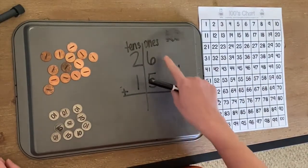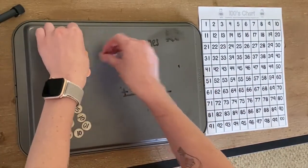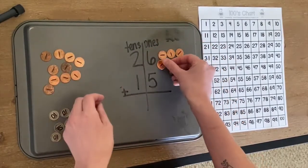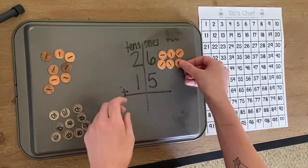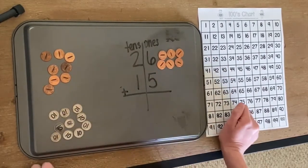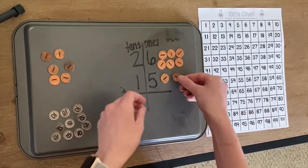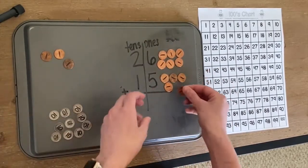How many ones do I have here? I have six. So I'm going to count six of my pennies: one, two, three, four, five, six. And how many ones do I have here? I have five. So I'm going to do one, two, three, four, five.